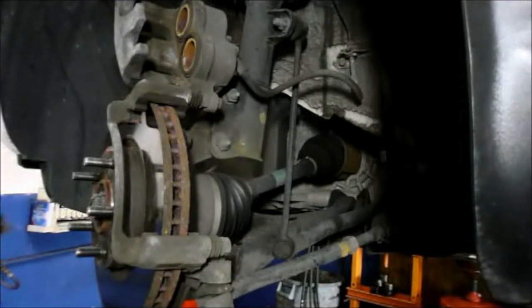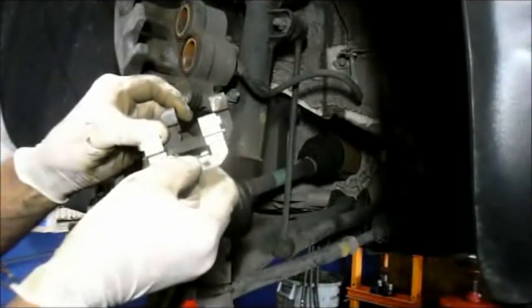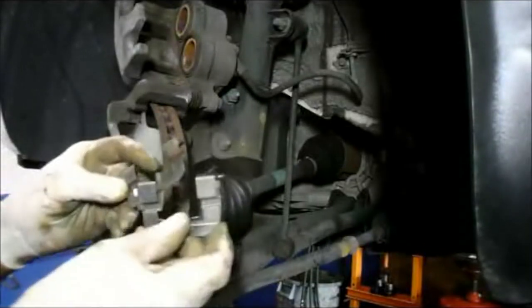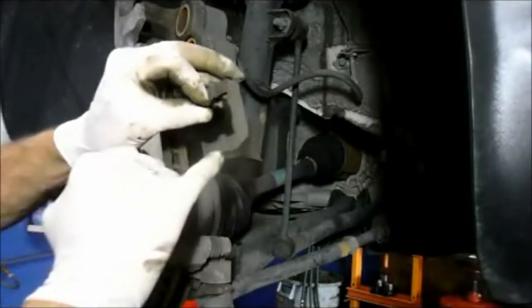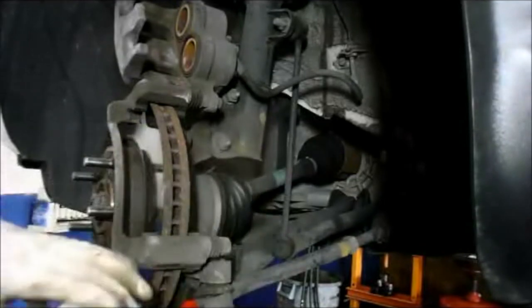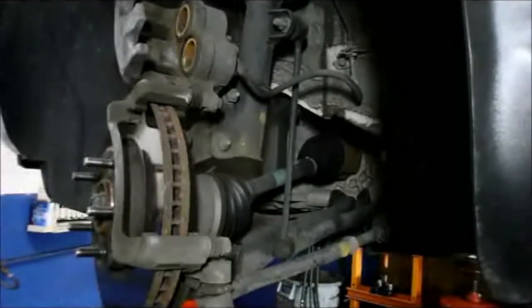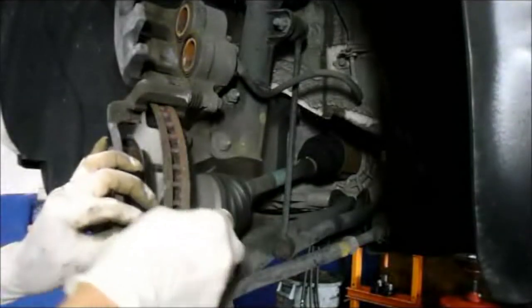When you buy a premium brake pad they usually come with new caliper hardware. You want to try to use it whenever you can because the old one gets a little rust inside and the brake pad won't slide as it's supposed to. You just lift it up and out.